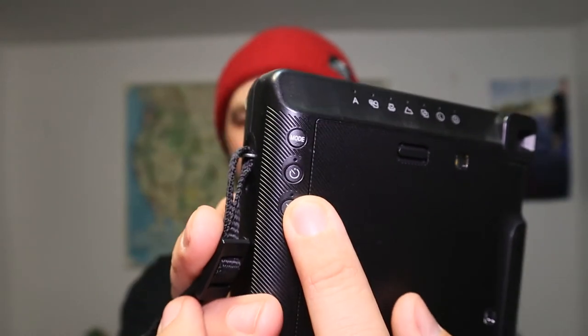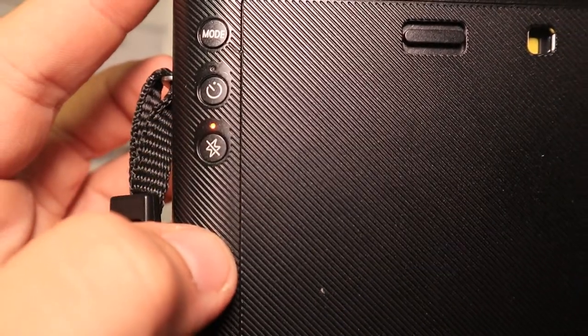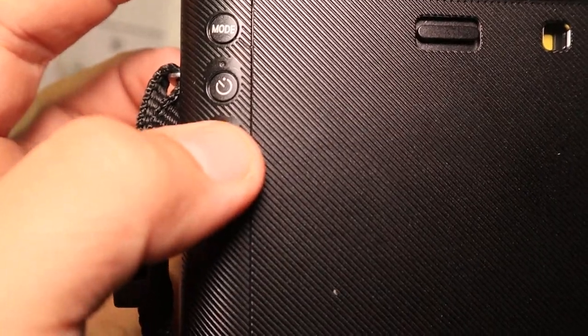You have a timer button with a few different interval options. You can also turn the flash on and off — any time you turn the camera on, the flash is automatically on. If you're in daylight you can turn it off. There's a little indicator light right above the button: if the light is on, the flash is on; if the light is off, the flash is off.